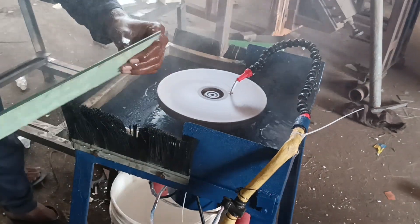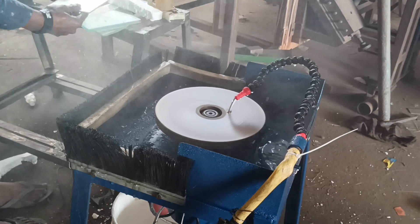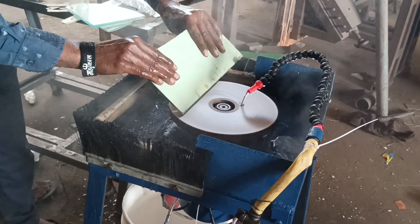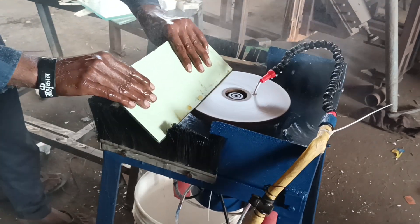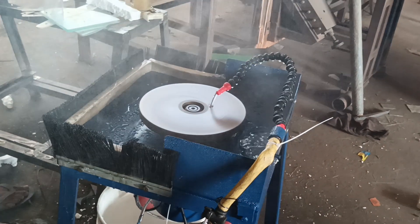Just going to grind and do beveling like this — just add on the same machine. I'm going to show you how much time it takes.